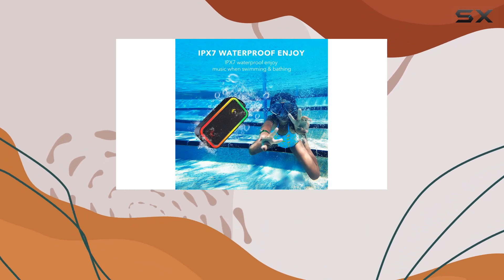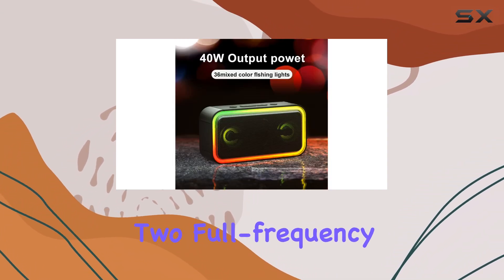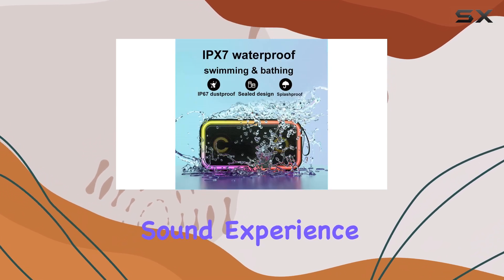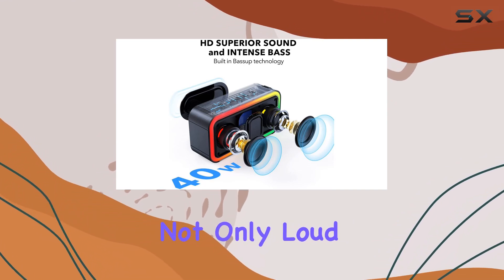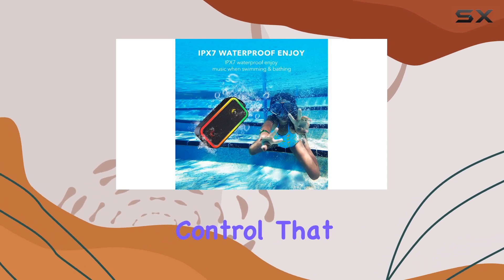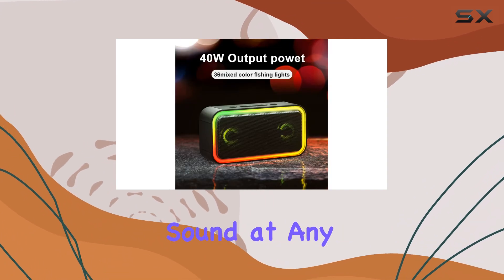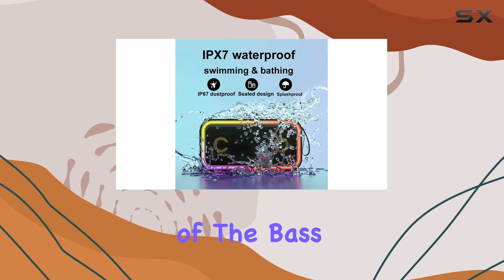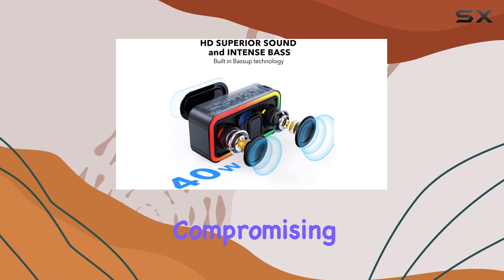The sound quality is where the Medlion 636 really shines. It's equipped with two full-frequency drivers and bass radiators that deliver a rich and powerful sound experience. The 40W output ensures that the audio is not only loud, but also clear, even at maximum volume. There's a smart power control that significantly reduces noise distortion, allowing for crystal clear sound at any volume level. You can really feel the depth of the bass, making it perfect for music lovers who appreciate a good low-end response without compromising on clarity.